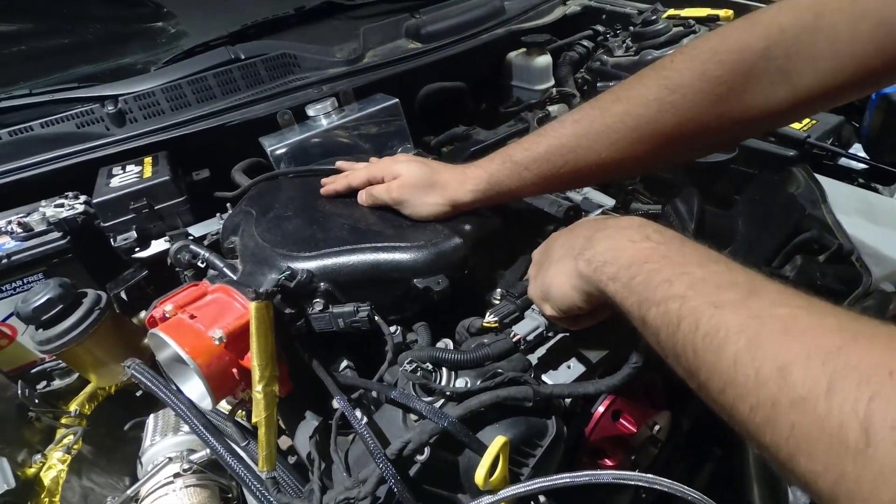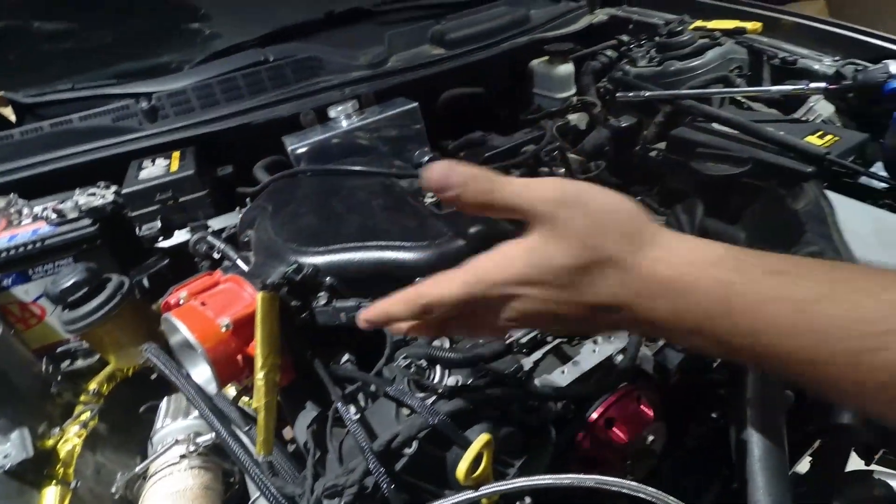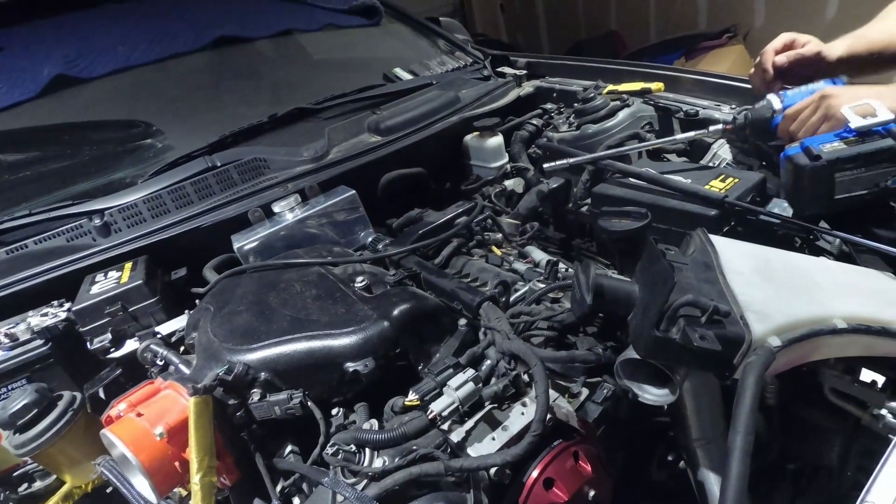Otherwise this manifold just pops right off. There's a gasket here so make sure you don't lose it and don't damage it. Then you have four, five, and six — or in other words, cylinders one through six.